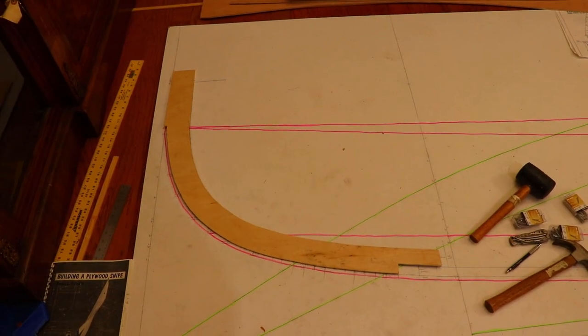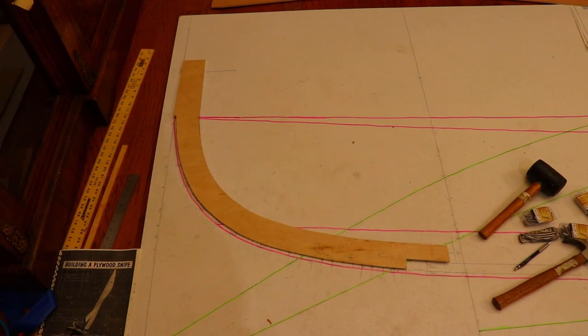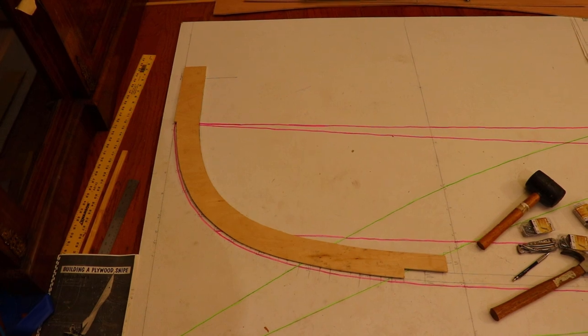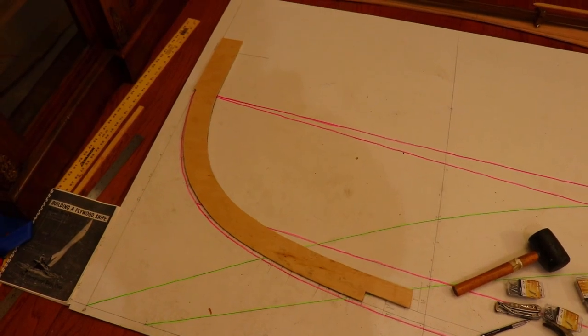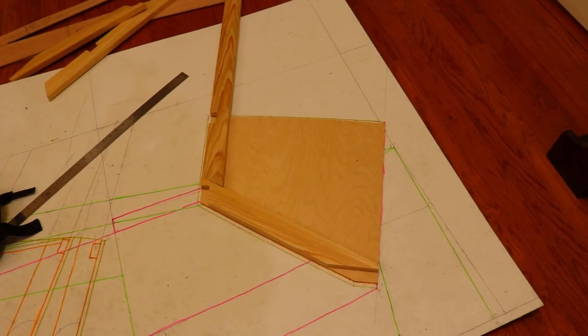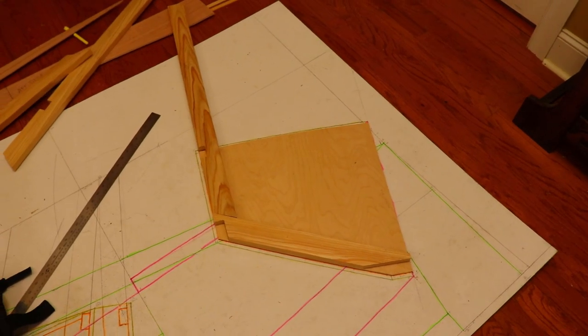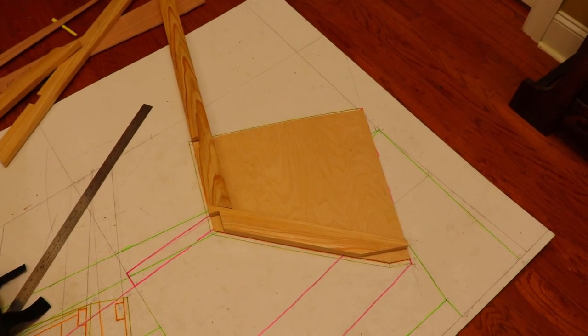After roughing out the patterns with the bandsaw, I cleaned them up with the power sander and a hand plane. I've now brought them back inside to compare them against the plans to make sure they're accurate. The stem is a good fit and spot on with the line. The half pattern for the transom is also right on. It also fits nicely with the frames that will be attached to the transom board.